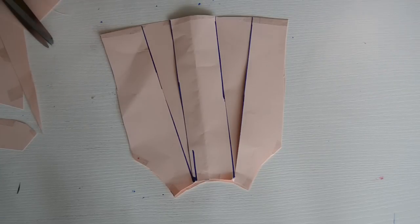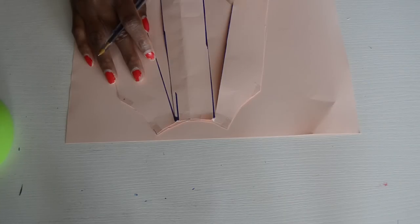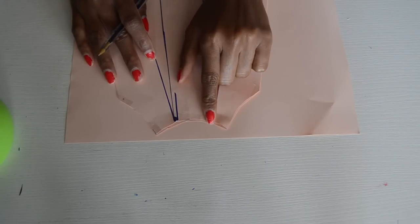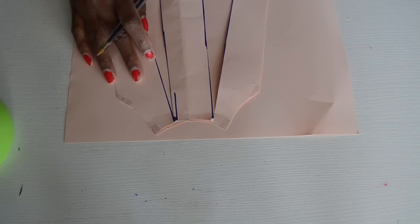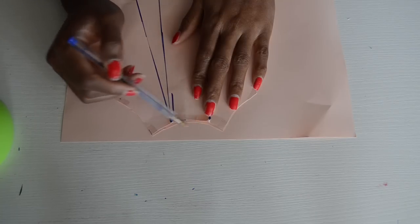This is what you should have after you've spread your pattern, and you can go ahead and cut this on your fabric. That's how I created the pattern for this dress — I hope it makes sense. To finish the neckline, since we're not adding a lining, we're just going to be adding a facing.